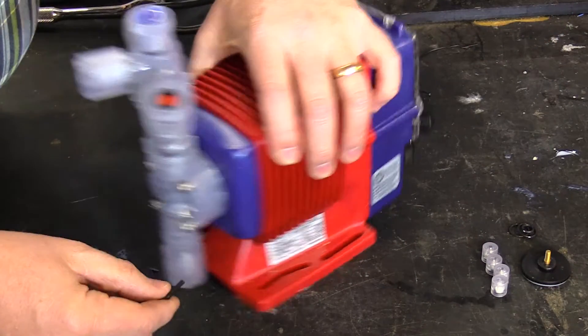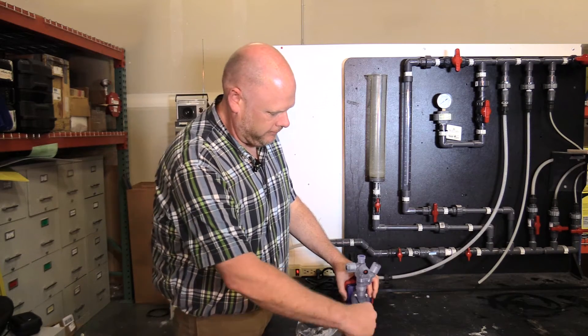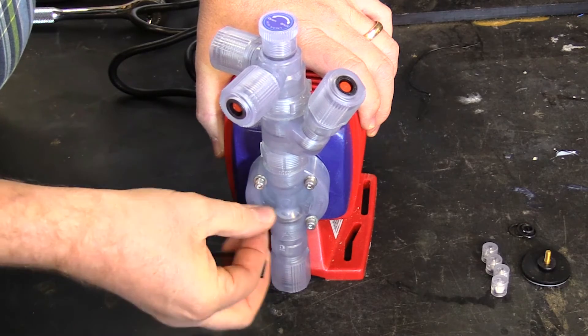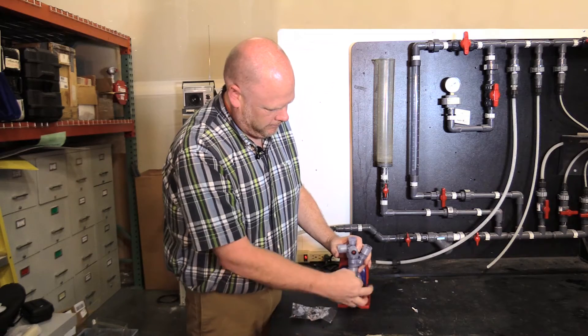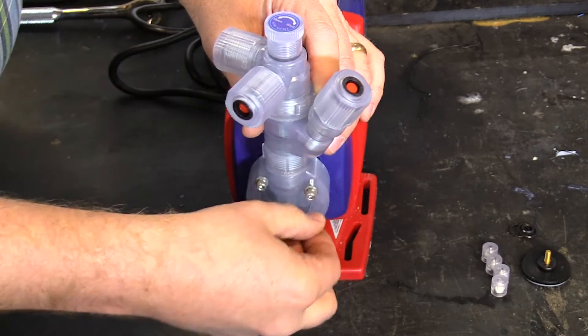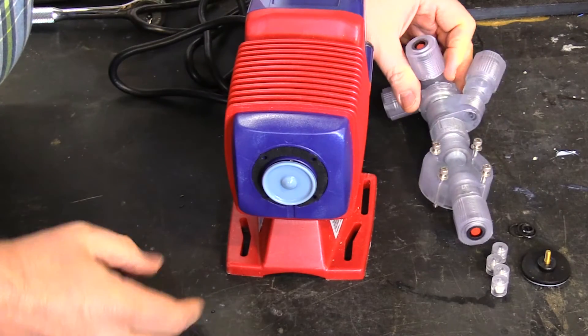First, you'll remove the head with the Allen wrench supplied from the manufacturer. Remove the four head screws and set the head assembly aside.